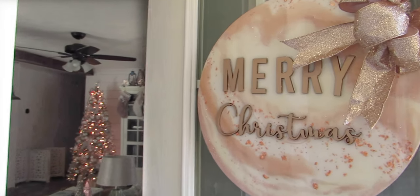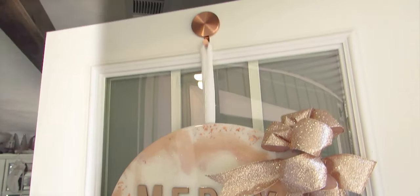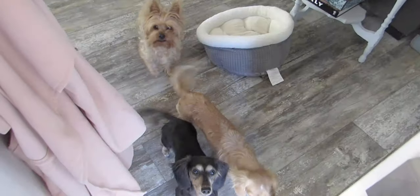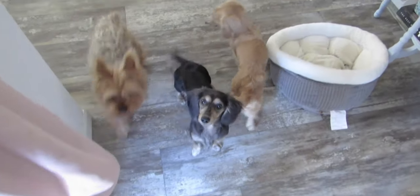Starting at the front door with this resin door hanger slash wreath that I made — there's a full tutorial for that up on the blog. And of course the most important part of any home tour, the beb — are you excited? We're doing a tour, guys.